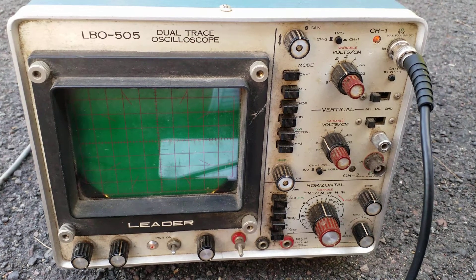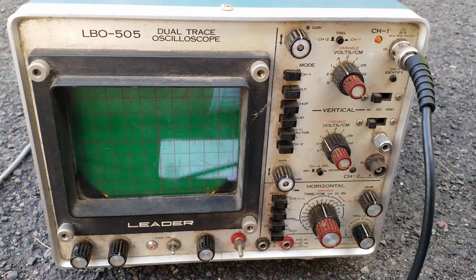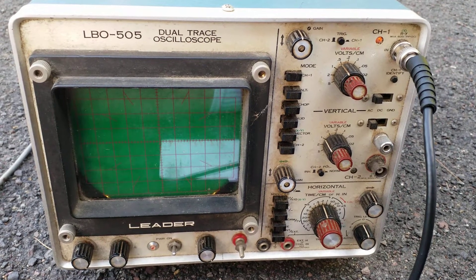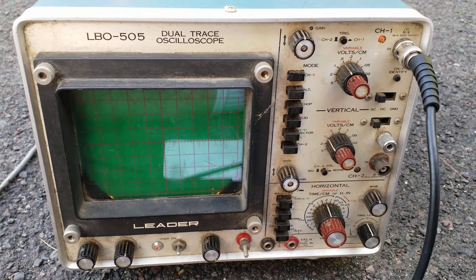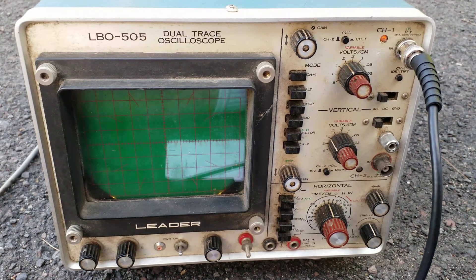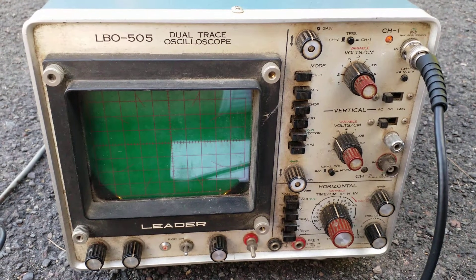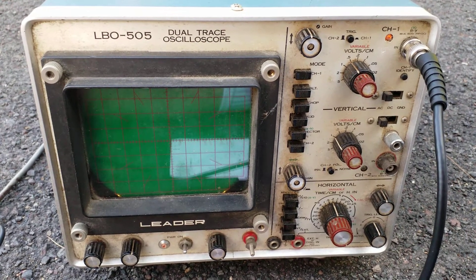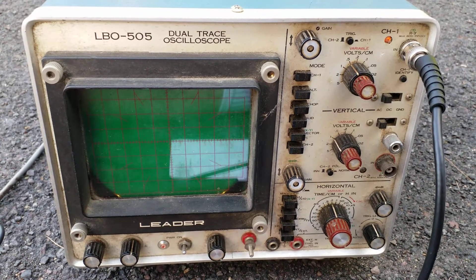They were asking how do you use electronic test equipment such as oscilloscopes to test circuits and electronics parts and whatnot. Of course, those are very good questions, but the first thing you should do is make sure that your oscilloscope is calibrated before you make any measurements.